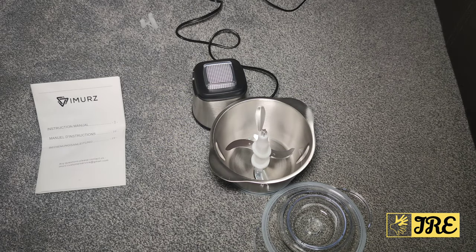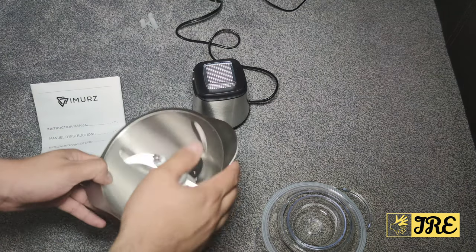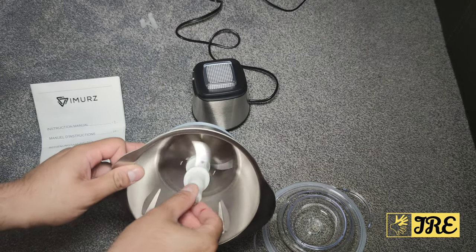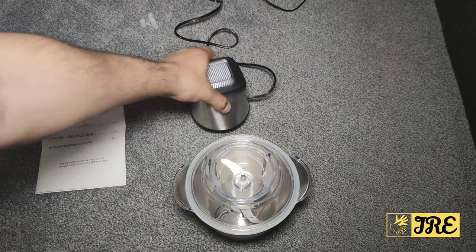Hello everyone. In this video I'll be reviewing the Immers mini food chopper, model FC5140. This is a mini compact food chopper that has an amazing build quality — the whole thing is made out of stainless steel with four sharp blades, plus a plastic covering.